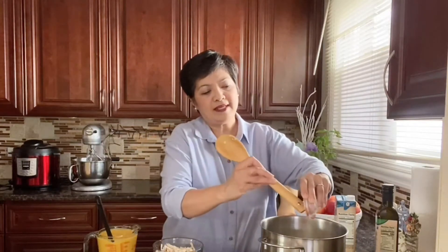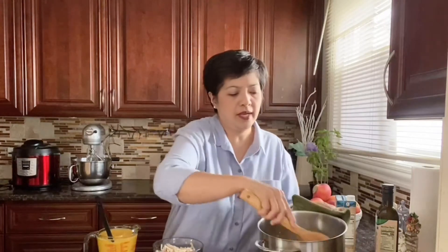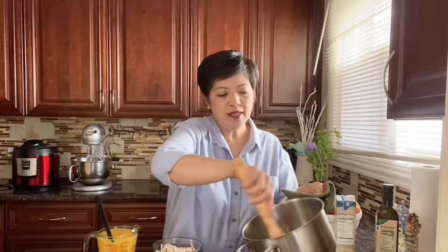Now I'm adding smoked paprika, which really gives the soup a hearty, warming flavor — that smoky flavor is what I love. Then cumin. If you like curry flavor, you can add a little curry powder, but if you're adding cumin, maybe just half a teaspoon of curry powder. I'm just using the cumin and smoked paprika because they go really well together with the garlic and onions, and you get a really nice red color.